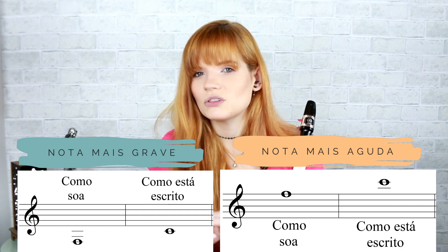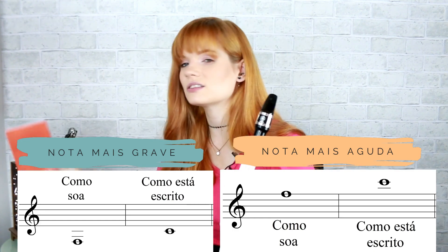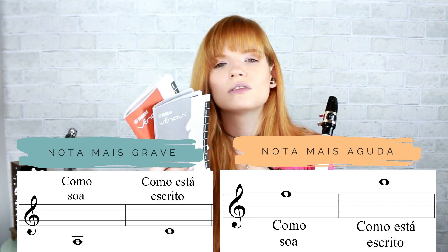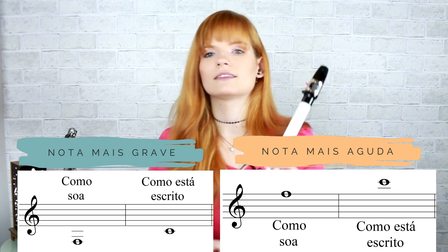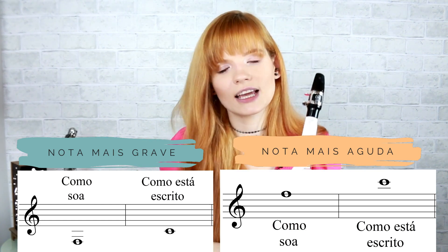Cuidado com isso quando você for ler no manual da Yamaha as digitações, porque ele vai mostrar a nota que soa. Mas na partitura, você vai pensar a digitação básica — dó, ré, mi, fá, sol — a não ser em alguns casos específicos. Se você já for flautista e tocar flauta doce soprano ou flauta doce contralto, como eu já falei anteriormente.